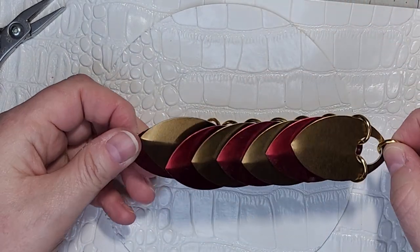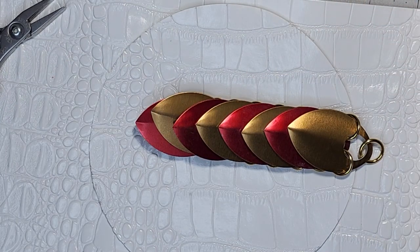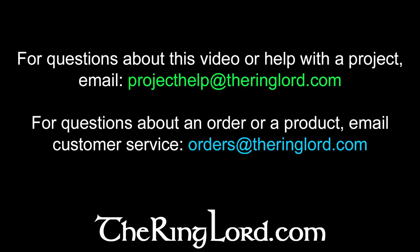And that is linear scale mail. You can use linear scale mail for jewelry, bracelets, necklaces, earrings, as a belt, for straps like for a chain mail or scale mail bra — anything you can think of. Please like and subscribe and hit that notification bell. For order or product or website questions, email customer service at orders@theringlord.com. For weave, project, or tutorial questions, email us at projecthelp@theringlord.com. I hope this video has been helpful and I hope you have a great day.